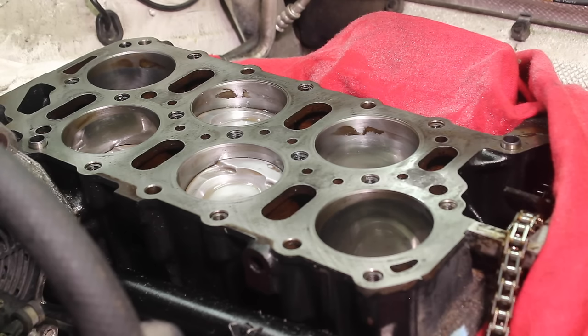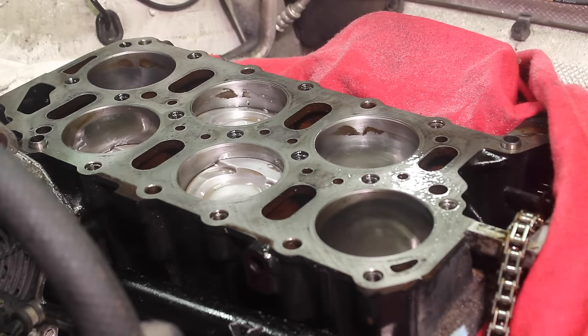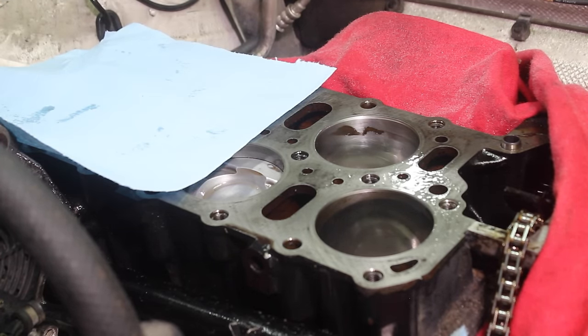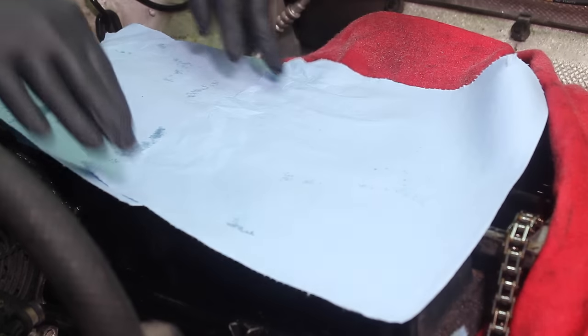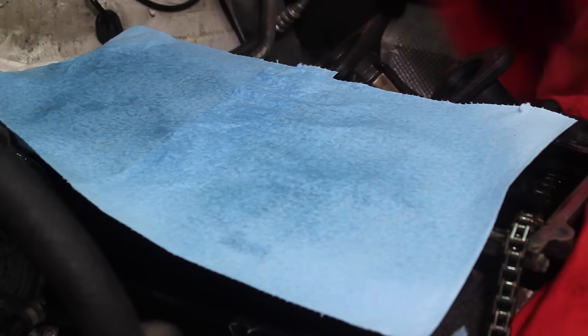Because we're not going to be working on this right away and going back together with it, what I like to finally do is give it a little bit of a spray, lay some of these lint-free blue cloths over it, give it one final spray down, and this also helps to prevent any dirt and nasties from getting in it. Go ahead and lay our fender cover over, and we are all done.